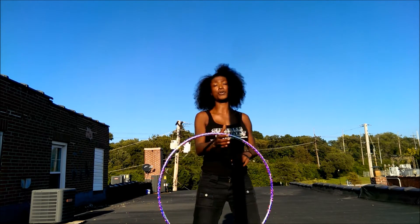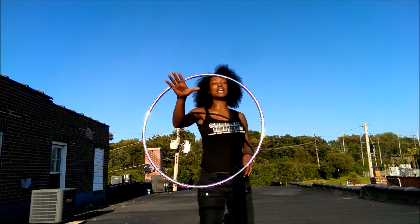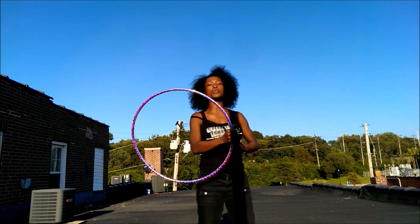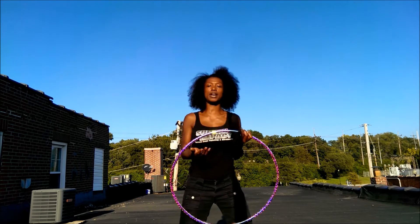Once you start figuring it out, it'll start getting straighter for you. It won't look so wobbly, but sometimes even that wobbly kind of looks good if it's done in between. So don't worry about it not being absolutely straight.